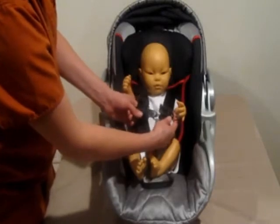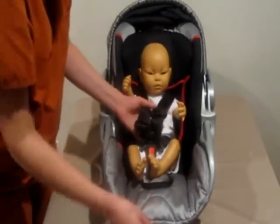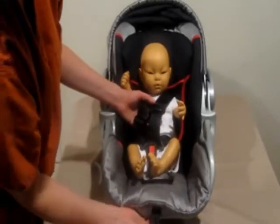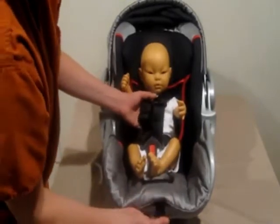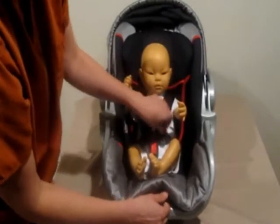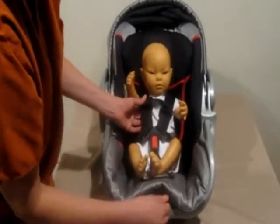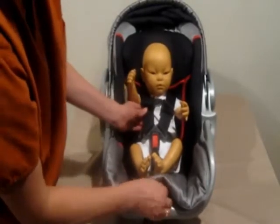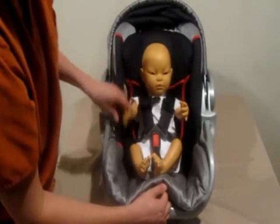I wait to fasten the harness clip at the very end, once I have tightened the straps. I just pull on the strap at the bottom, and you want to get a nice good tight fit.